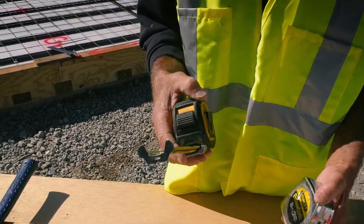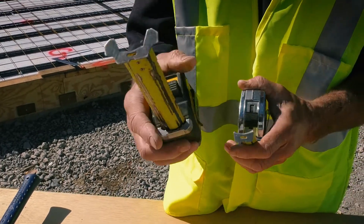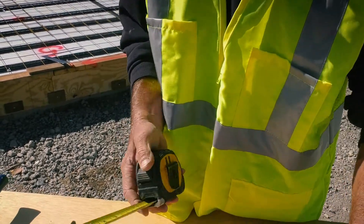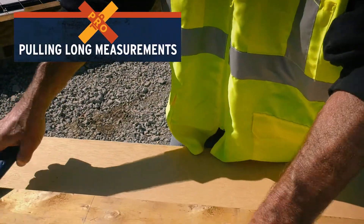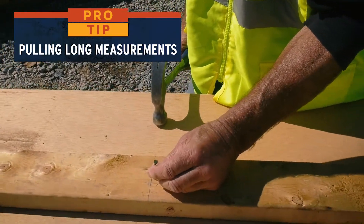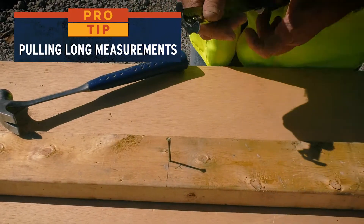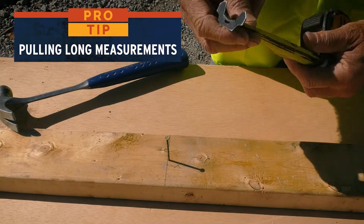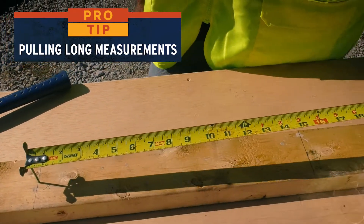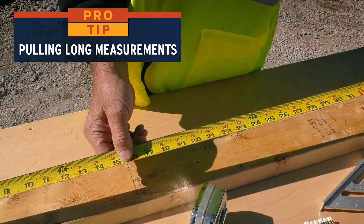Here's a tip: take a look at the end of the blade — you'll see a little slot. When you drive a nail in and want to pull a measurement, you can put the nail on the left side of your layout line. The slot of your tape hooks over the head of the nail so you can pull a distance and it holds the spot you're measuring from to get an exact length.